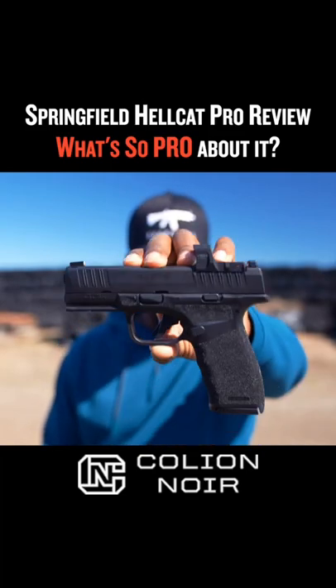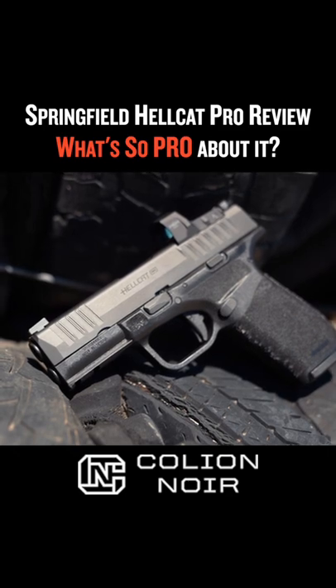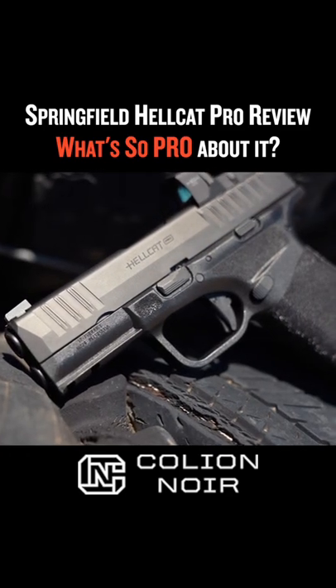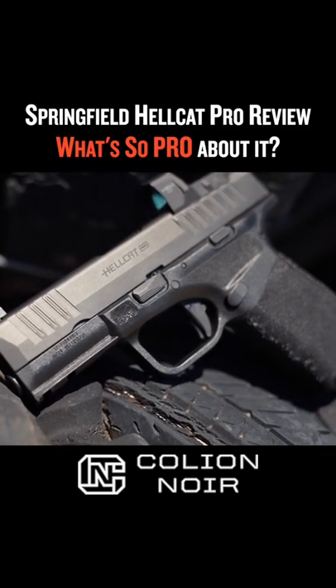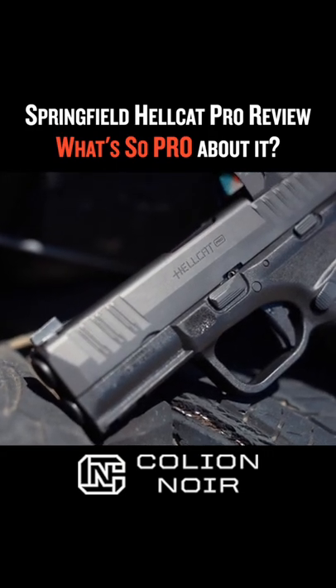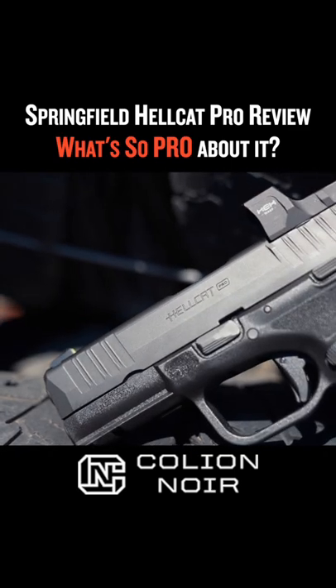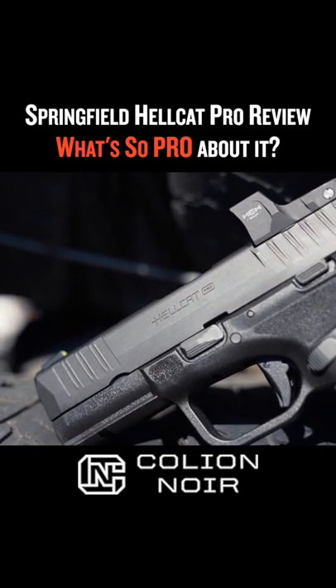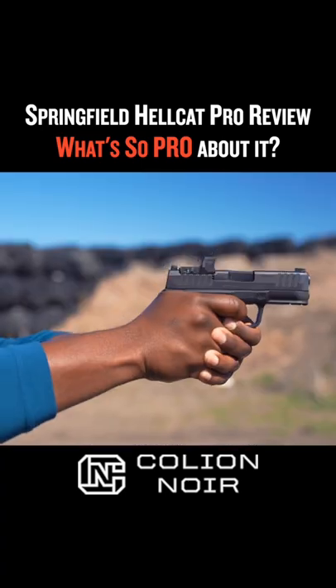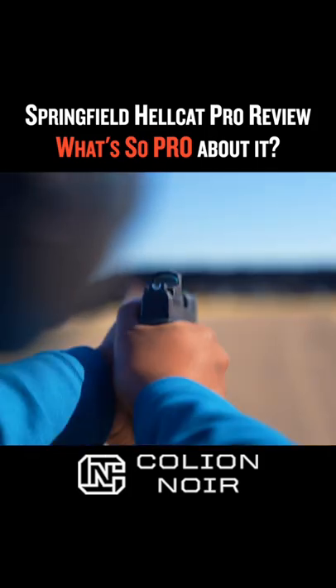Allow me to introduce the Hellcat Pro. Springfield saw fit to give this version of the Hellcat the Pro designation, and just like my litany of Pro Mac products, when I got it I didn't know what made this Hellcat a Pro — and if I'm honest, I didn't care, because the hyper-consumer in me likes when companies throw the word Pro on their products to make me feel special. I initially wanted it to shoot like a race gun, but it's not a race gun.